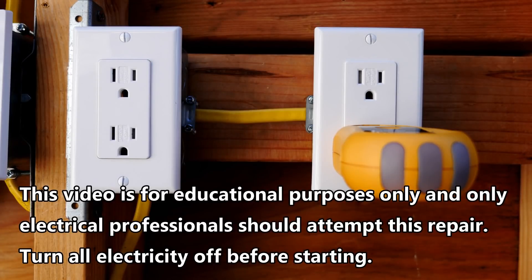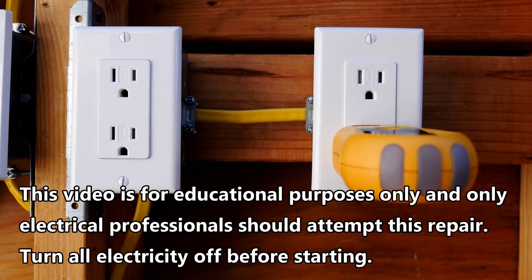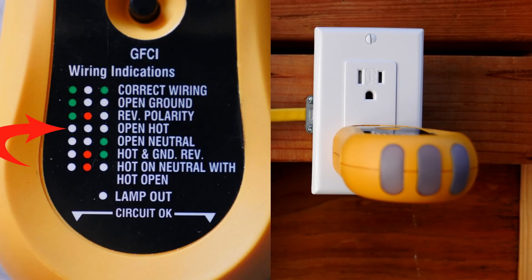Hi, this is Bill for Sparky Channel and today I'd like to show you how to fix a receptacle that does not work and reads open hot. When I plug my tester in there are no lights lit, and when I look at the wiring indications chart on the tester it says open hot.